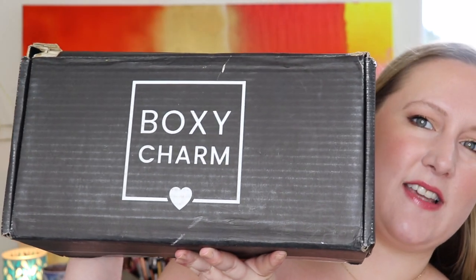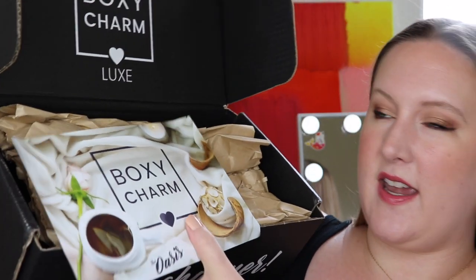I wrote down the dimensions and weight of my box in case you're still waiting on yours. My box is 3.7 pounds or 1.68 kilograms, and the dimensions are 14 by 7 by 5 — I'll list that down below. I'll link Boxy Charm down below as well. This box comes out to about $50 and it's every three months, replacing your regular Boxy Charm base box. It's pretty long and kind of heavy at 3.7 pounds.